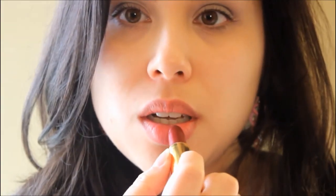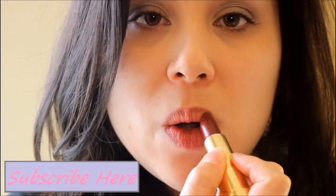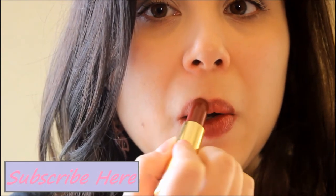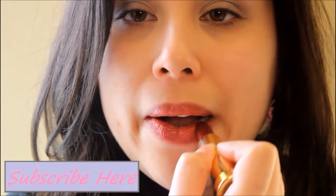Alright guys, I hope this inspired you to get creative with your lipsticks and gave you some ideas to get more use out of a lipstick that you may not use very much. Please give it a like if you found this video useful. If you have any comments please let me know down below, and don't forget to subscribe. And as always, have a nice day — don't forget to smile because that's your best beauty asset. See ya!